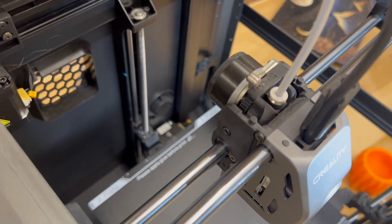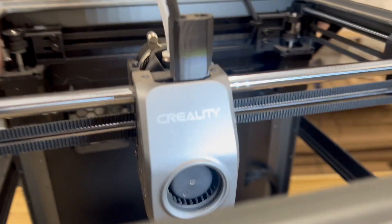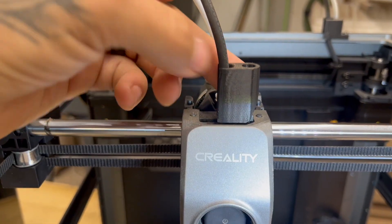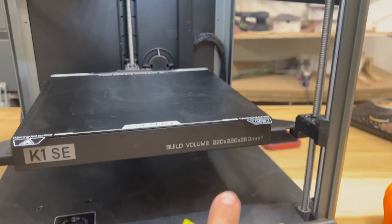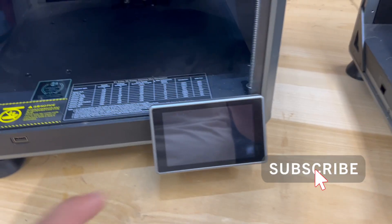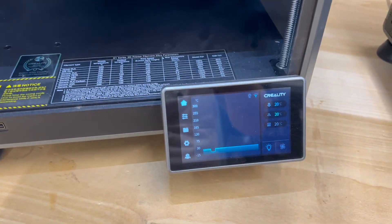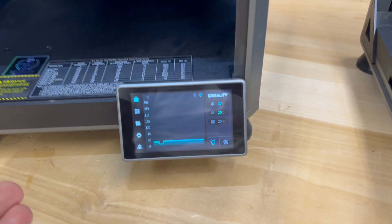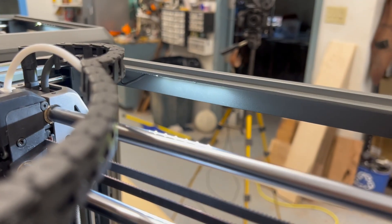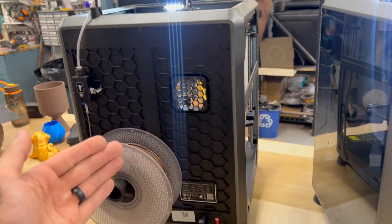The extruder and everything looks the same — this one just has a cover on it and the K1SE is more exposed. There are some 3D printed parts on top of the K1SE as well. The build plate and everything is exactly the same since it's still just a K1 series printer. The displays are exactly the same, the lighting appears to be the same on both printers, and they both have the same exact backs with filament detectors.